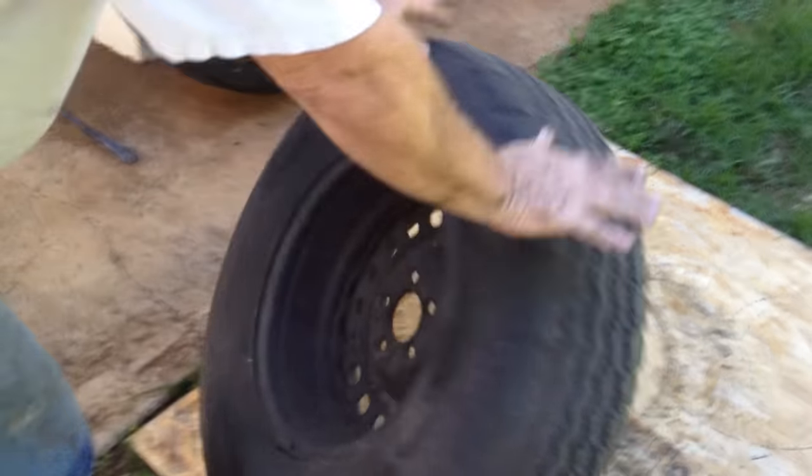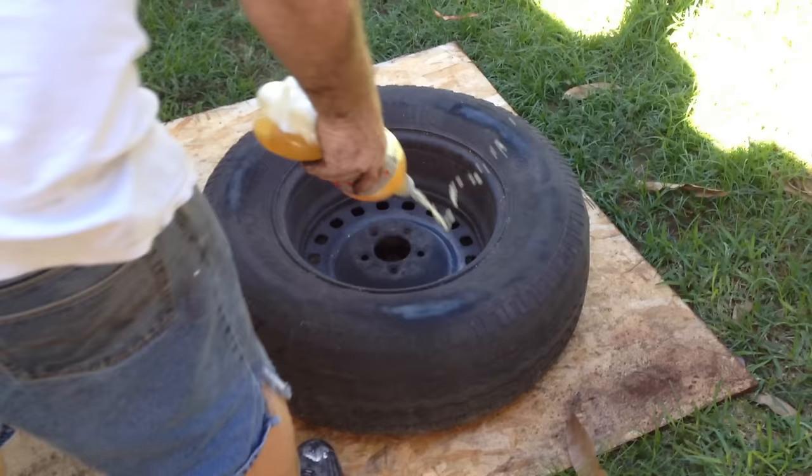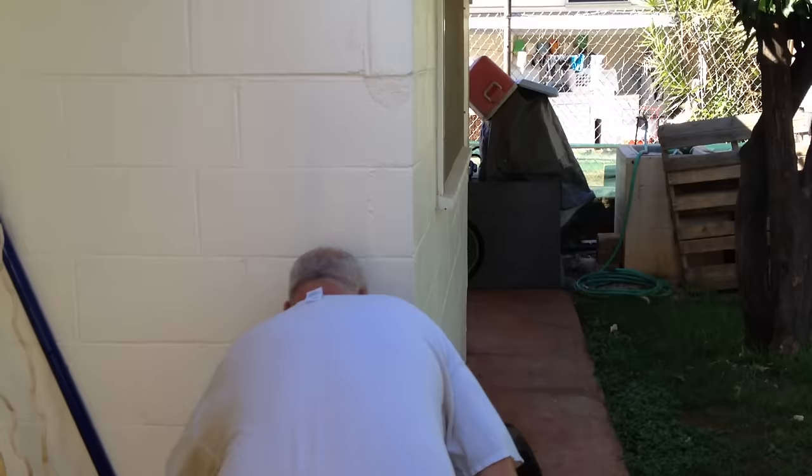Because I'm going to bust it from the other side, I'm going to go ahead and break the bead on the back side so I only have to flip it once. First thing is juice it — give it a little love. That's tire soap that's watered down.